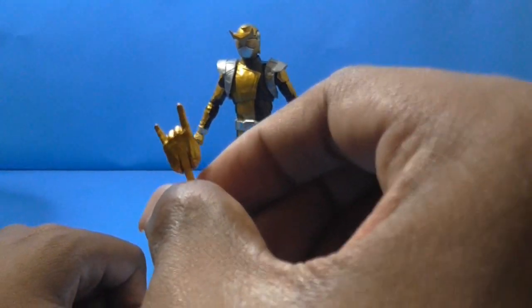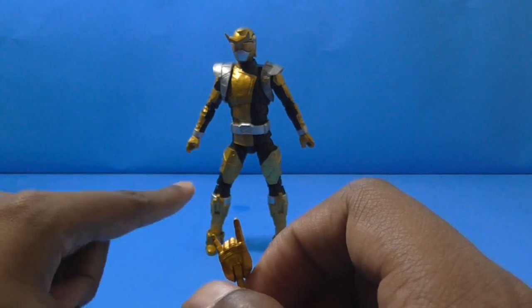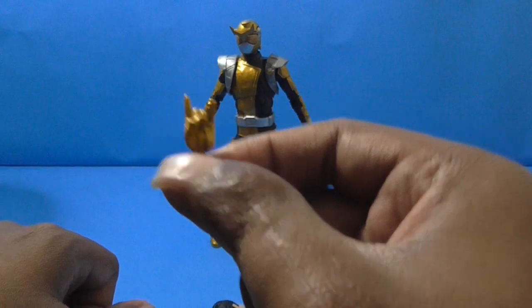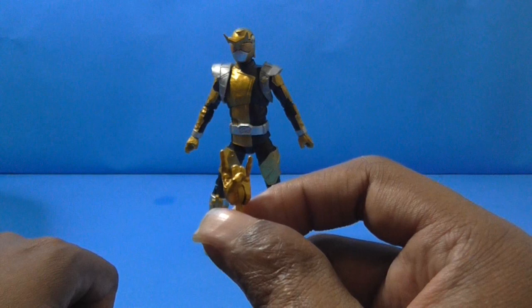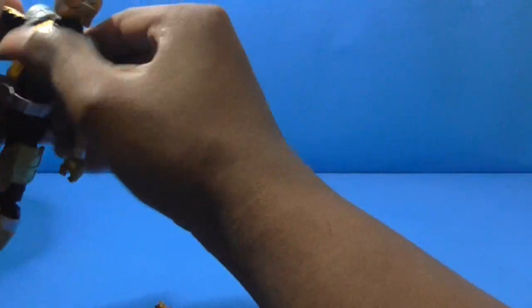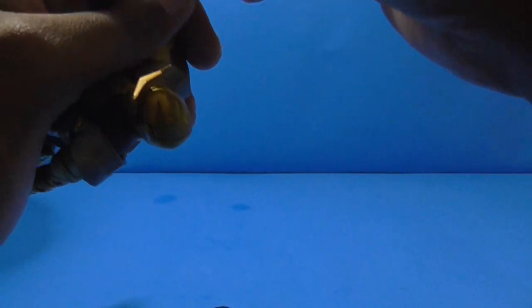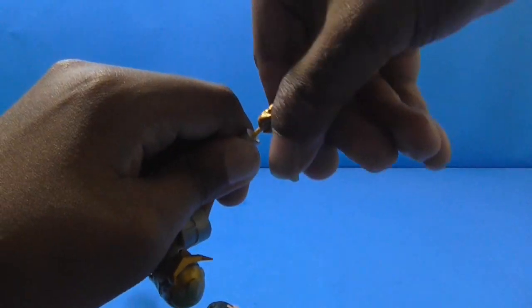Remember in Linkara's History of Power Rangers Mystic Force review when he did the reference to 'I pledge allegiance to Spider-Man'? I cannot believe that the Gold Ranger got a hand like this — doing the rock on impression — which is awesome. This is something I need to get used to with Power Ranger figures with these interchangeable hands, because I'm just not much of a fan of it, but I can manage.